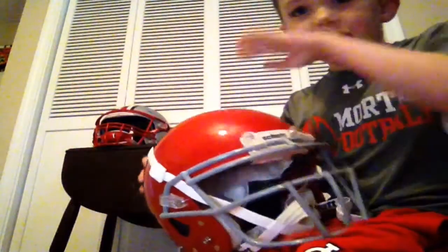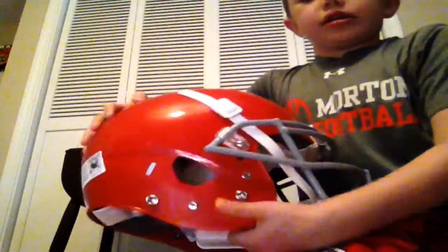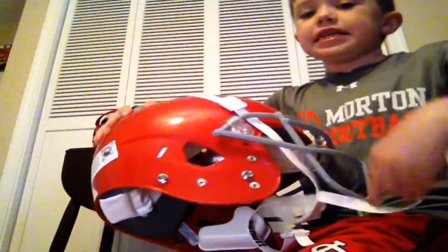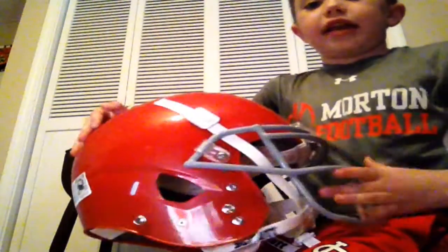Let's do the Schutt. So the Schutt, it's not like the Speed Flex because it's just — it's like a Speed Flex but a different Schutt helmet — it just clips on like this.